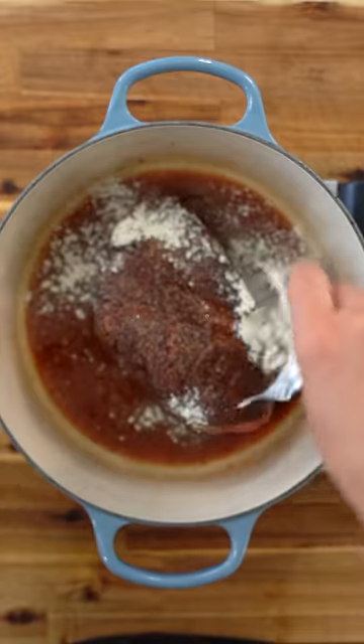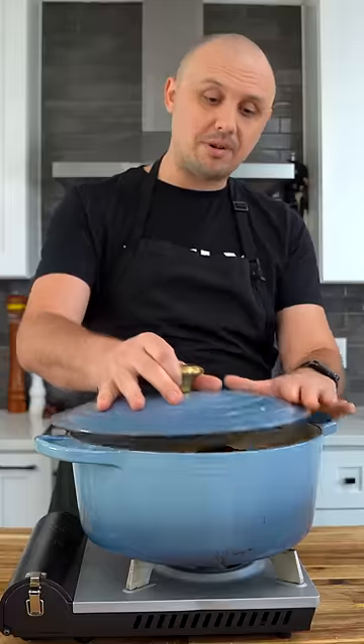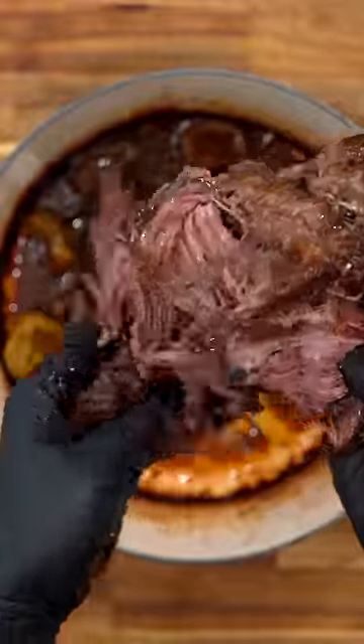Add beef stock, whole packet of ranch powder, pepperoncini, pepperoncini juice, and butter. Cover it up and put it in a 300 degree oven for four hours, let it rest. Now just shred it up and mix it with the sauce.